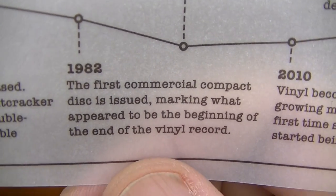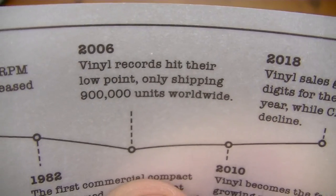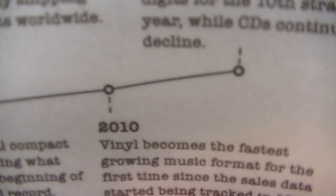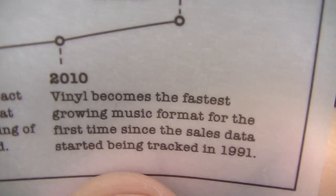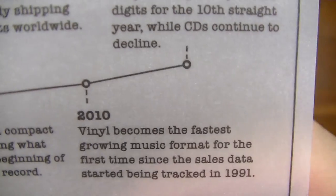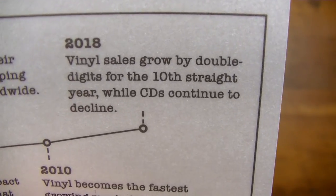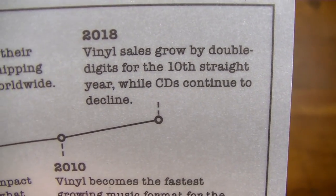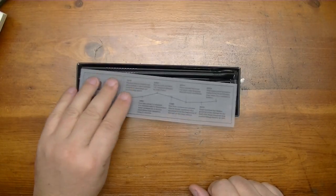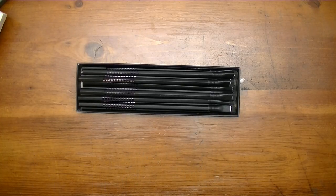Then in 1982 the first commercial compact disc is issued, marking what appeared to be the beginning of the end of the vinyl record — but that was not to be! Because in 2006 vinyl records hit their low point, only shipping 900,000 units worldwide. Then in 2010 vinyl becomes the fastest growing music format for the first time since sales data started being tracked in 1991. And in 2018 vinyl sales grow by double digits for the 10th straight year, while CDs continue to decline.